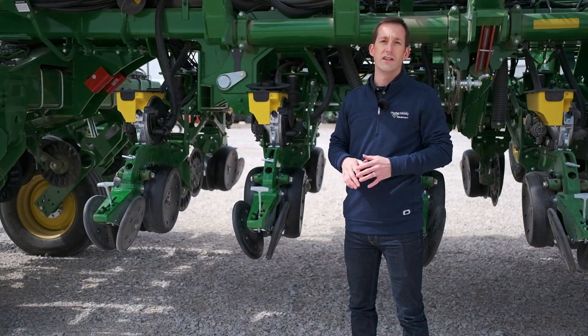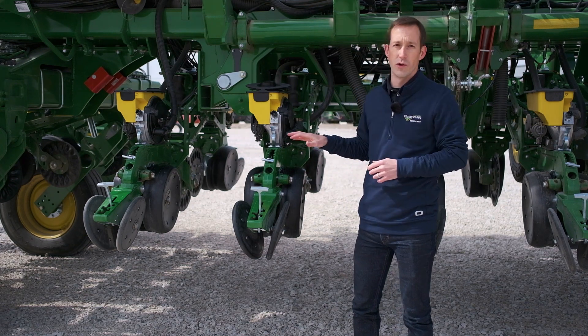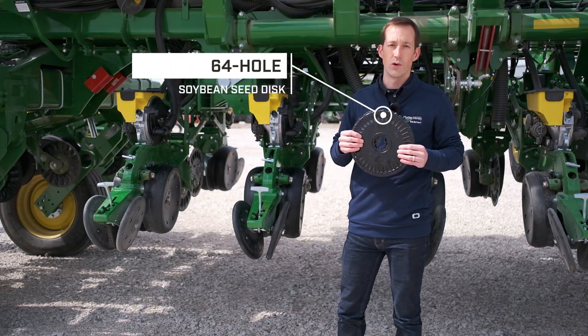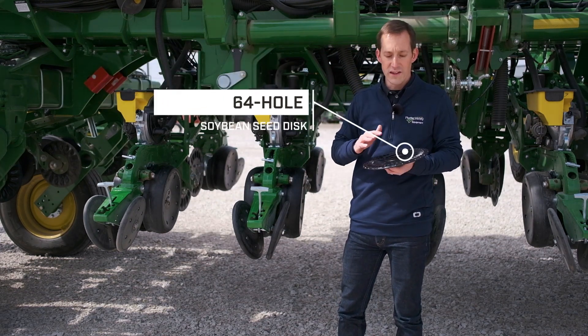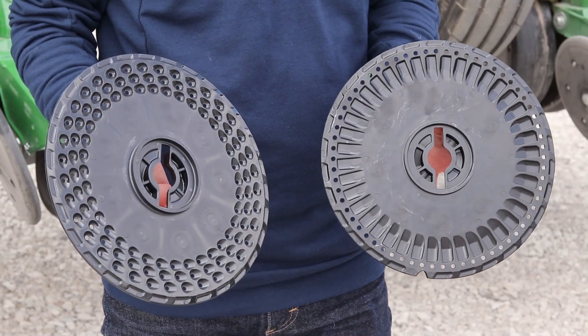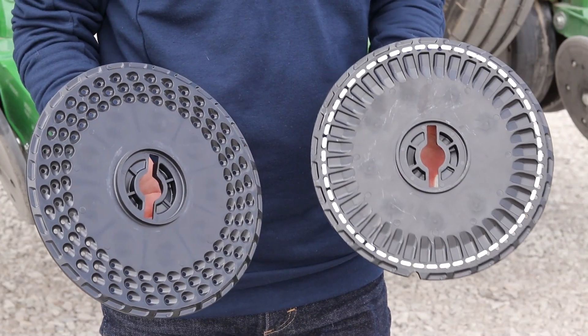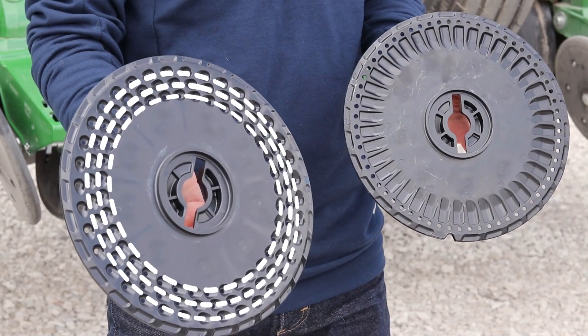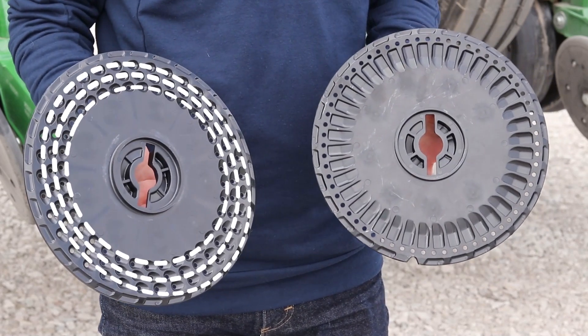Last spring, John Deere very quietly released a new soybean seed disc for Max Emerge row units — this is the new 64-hole soybean seed disc. Right off the bat you'll notice a few key differences. The biggest one being that it only has 64 holes in a single row around the disc, compared to the 108 cells found in a more traditional seed disc.